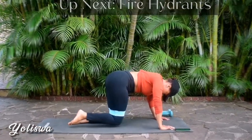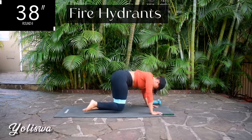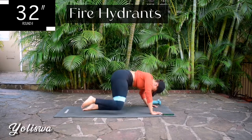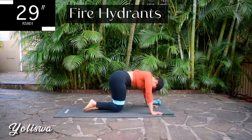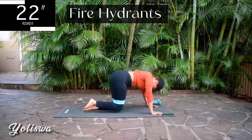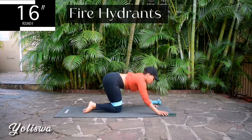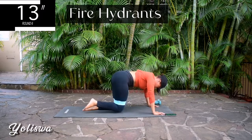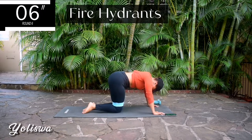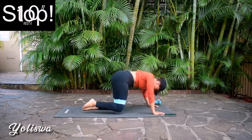Up next we've got fire hydrants on that same leg — we're not changing the leg yet, I'll let you know when. The options for the challenge are either a 10-day, 14-day, or 21-day challenge. Let me know in the comment section down below how many days you'd like and I'll create that for you, if there's enough people. 10 seconds to go. Take a 10 second rest.